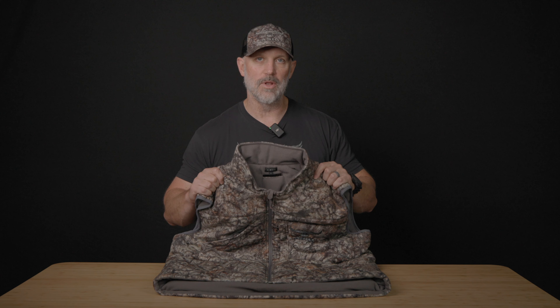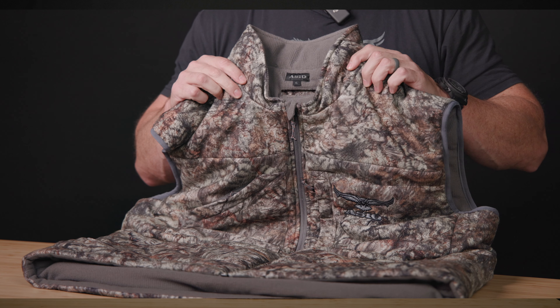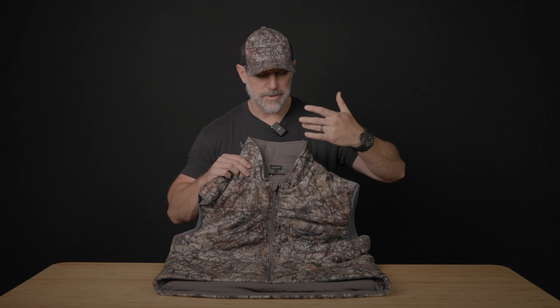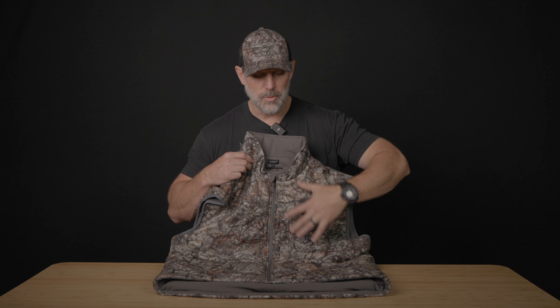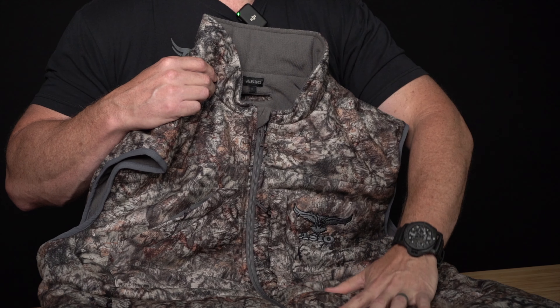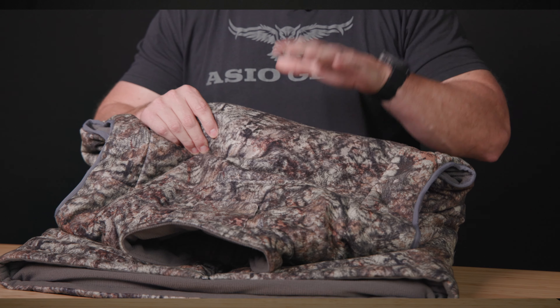Wearing this with just a couple layers underneath is going to be incredible to have in your arsenal. It comes complete with our ASIO patent-pending bowhunting collar and our new panel design fabrics — grid fleece on the front and a higher pile sherpa fleece on the back.